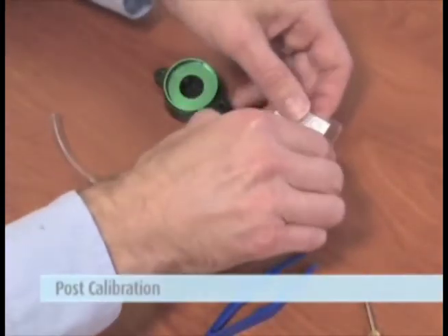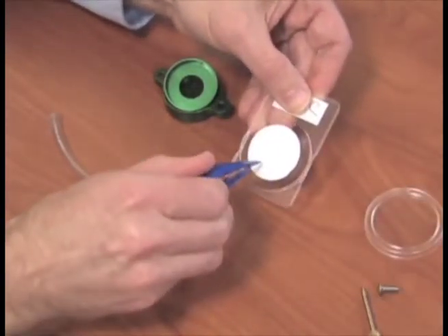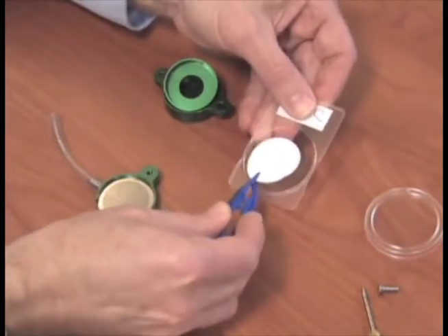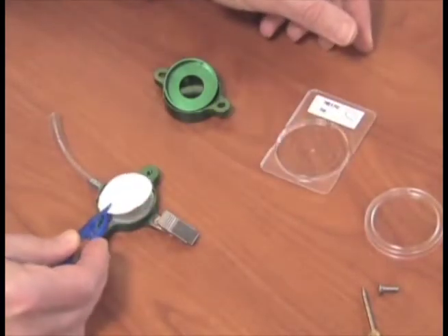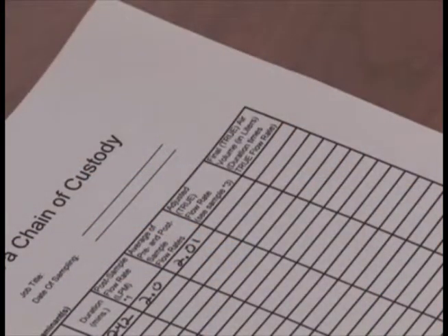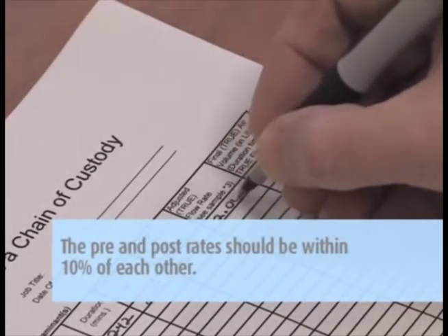After sampling is completed, a post calibration must be performed on the pump. Perform the post calibration the same way you did the pre-calibration using the marked calibration filter installed in the PEM, but do not make any set screw adjustments. Just record the flow rate on the pump calibration sheet. The pre- and post-rates should be within 10% of each other.